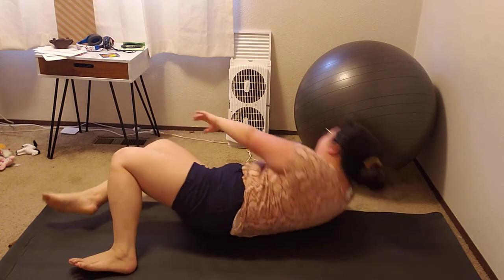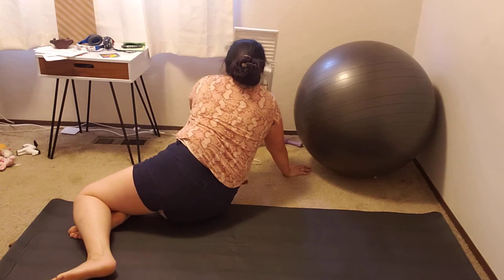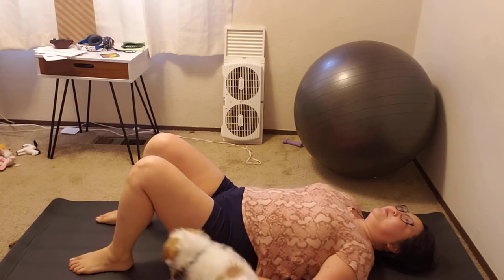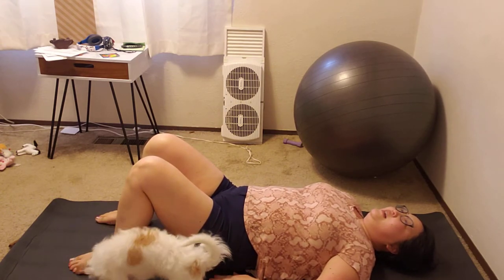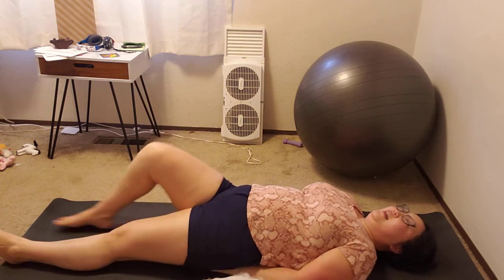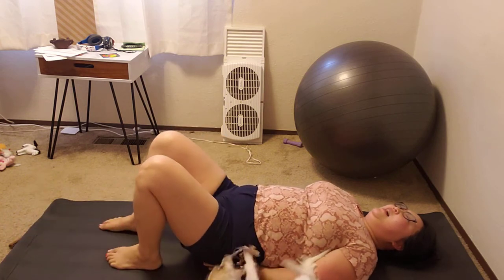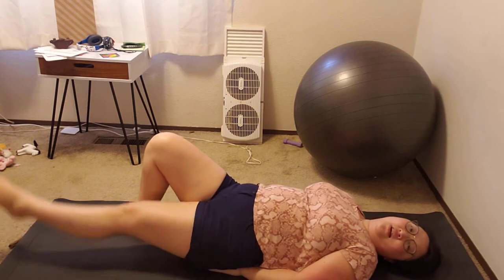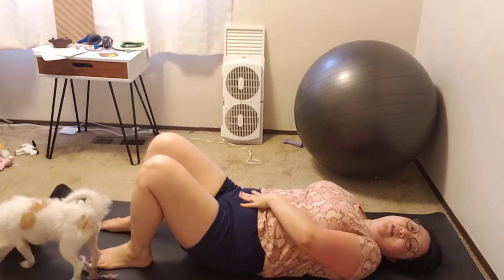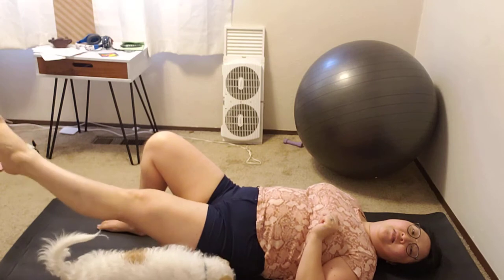Okay, let's rest for a sec. We did 10 scissor kicks yesterday, so let's do 15 today. Also, if you noticed during the leg lifts, I never let my feet fully touch the ground — that keeps the tension. So the leg lifts are working not only your lower abs but also your legs.